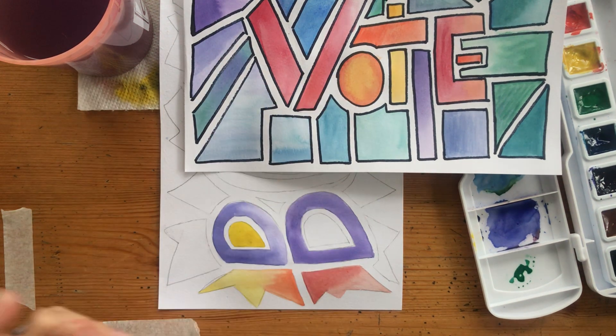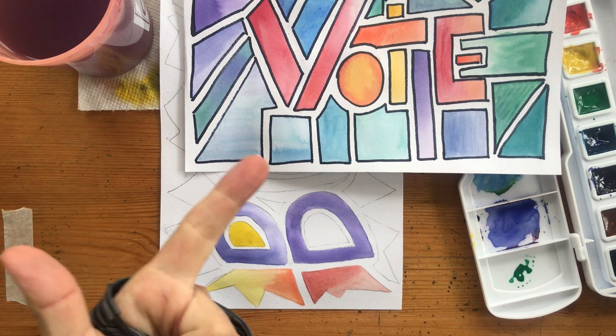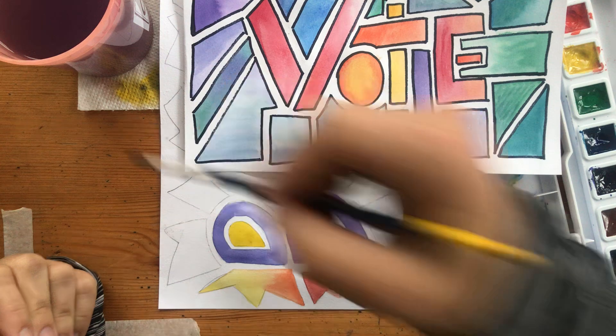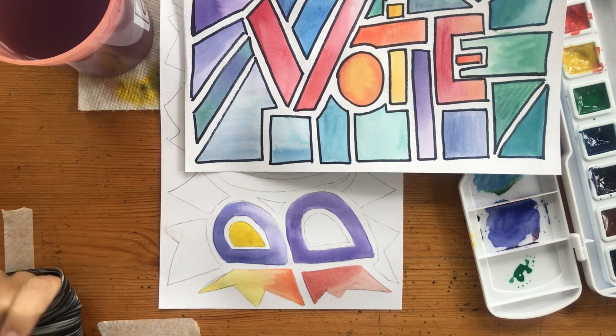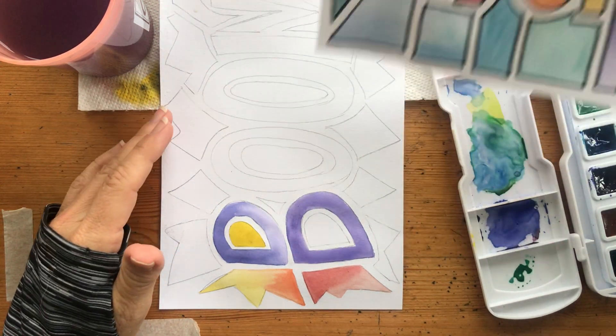I'm just going to keep working my way around in all these pieces, these different spaces. Lots of colors. Separate your warm and cool. Think analogous. Think about how you can mix them. Practice your washes, practice your edges, practice how much water you need. If you've got too much, dab some on the paper towel. Just get used to all these things — it's a fun way to practice. Make a cool sign. Maybe it's your name for your bedroom door. See what you think. Have fun!